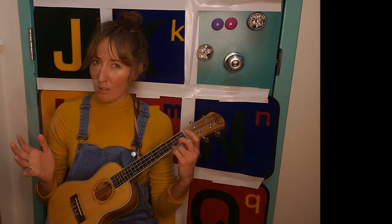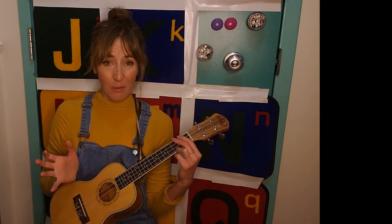How did you do? Great job. Thank you for watching, and good luck with the rest of your playing.